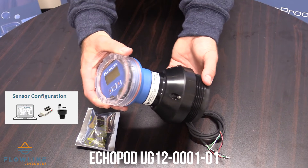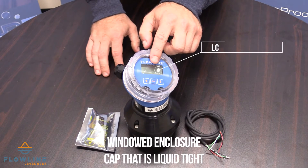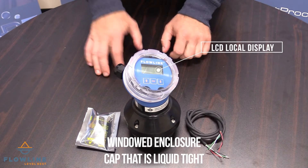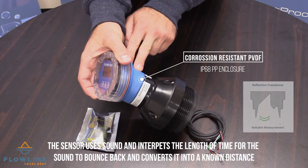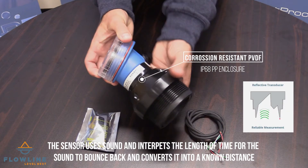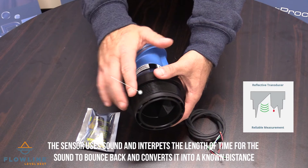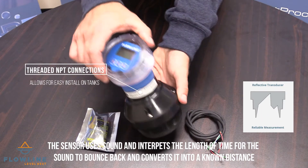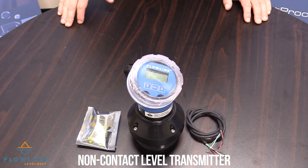The Echopod UG12 is a reflective ultrasonic level transmitter. The face of the unit has an LCD local display. The body of the unit is constructed of corrosion-resistant PVDF with IP68 PP enclosure. The unit has threaded NPT connections to allow for easy install on tanks. This unit is a non-contact level transmitter.